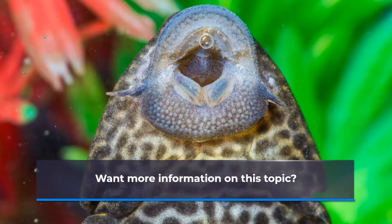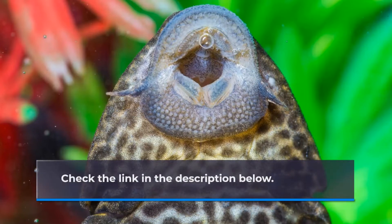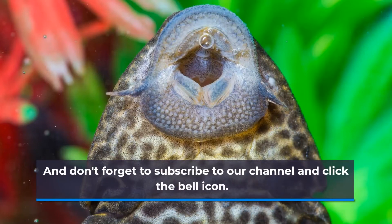Want more information on this topic? Check the link in the description below. And don't forget to subscribe to our channel and click the bell icon.